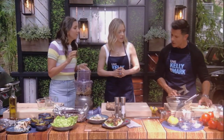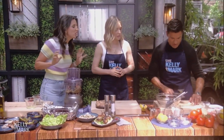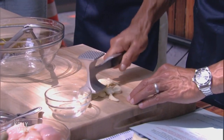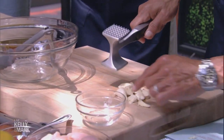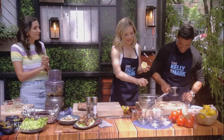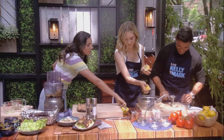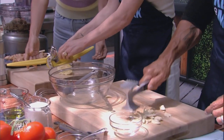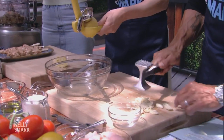We're going to start with the marinade. Mark is going to go ahead and smash six cloves of garlic — those are seriously ginormous garlic cloves. And then Jenny, if you want to go ahead and squeeze some lemon juice into the big bowl. We'll put it in there so we avoid the seeds.